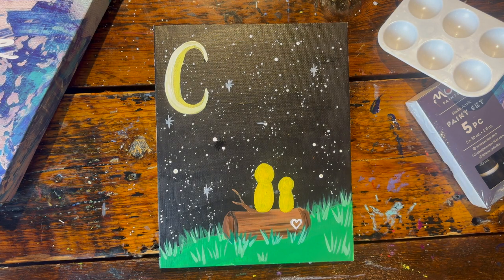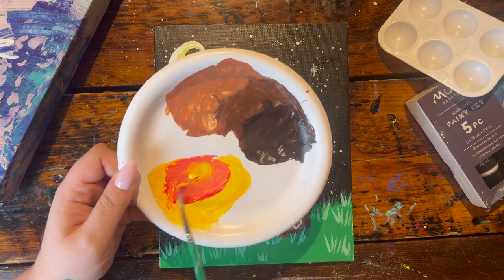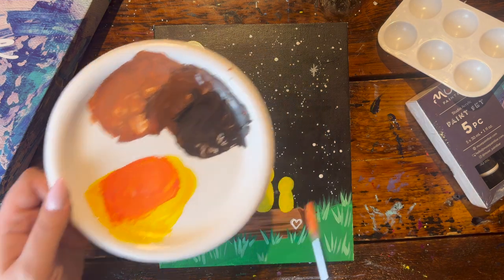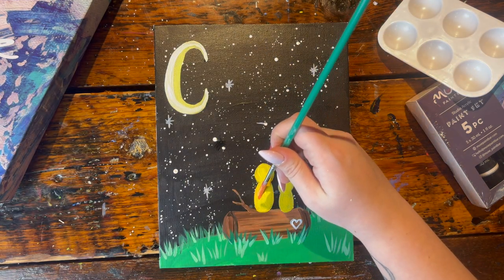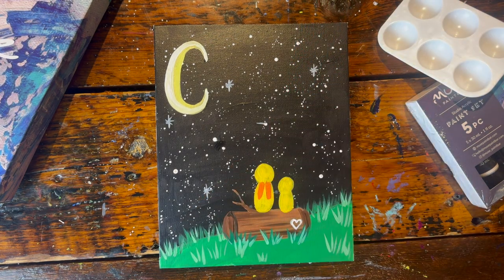Next, with a clean small brush, mix in a little more red and yellow to the yellow paint we made for the bunnies to make a nice tangerine orange. We're going to draw the ears for the bunnies — simply draw two vertical lines in the body that stop just below the head, two lines on each bunny.